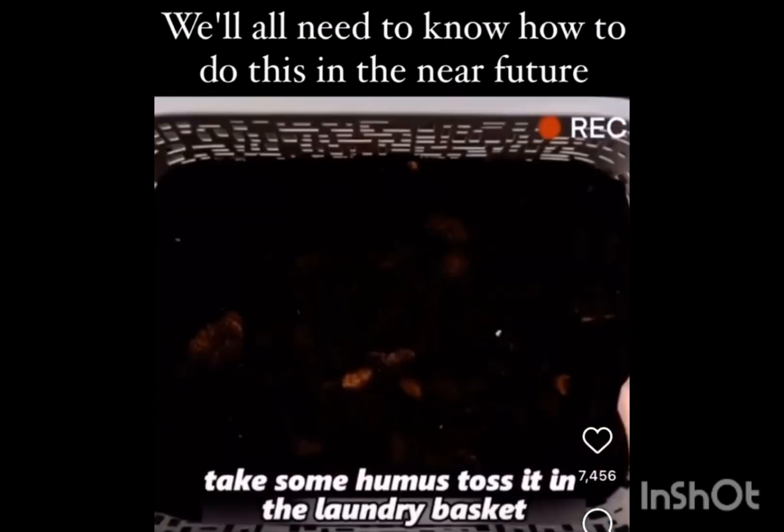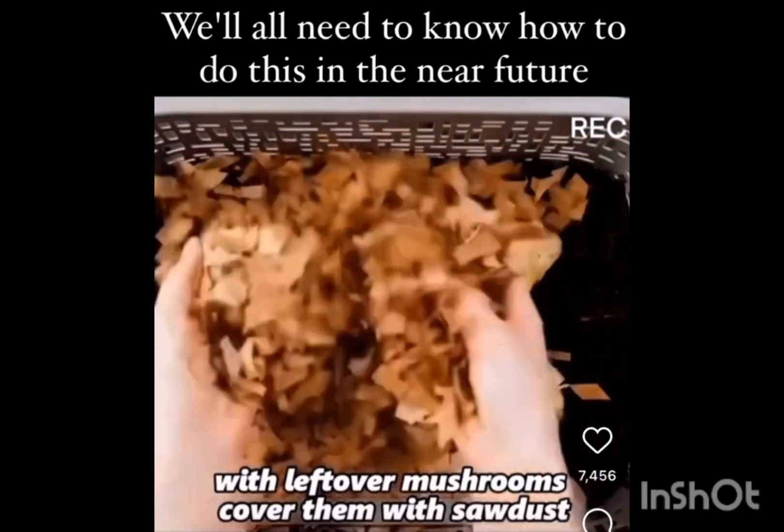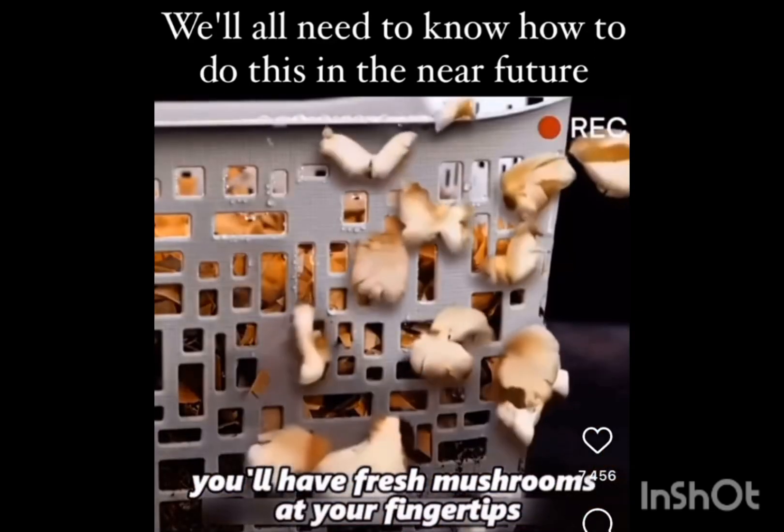Had enough veggies? Take some humus, toss it in the laundry basket with leftover mushrooms, cover them with sawdust, keep it moist, and before you know it, you'll have fresh mushrooms at your fingertips.